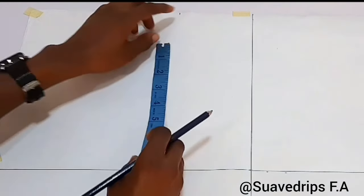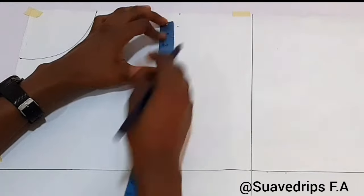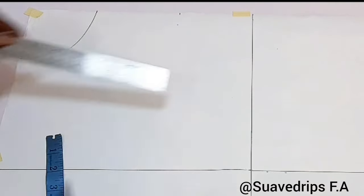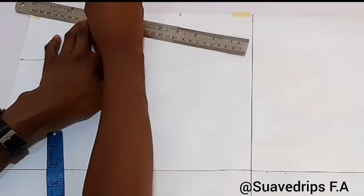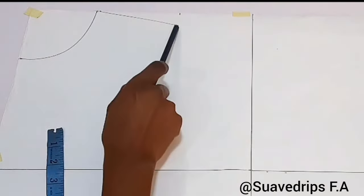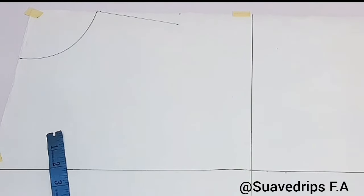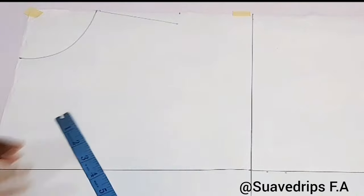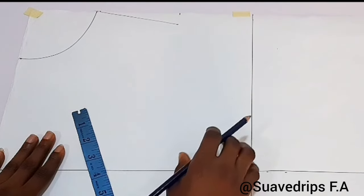After that we're going to come down by one inch at the shoulder measurement where we marked 8 inches. This is to enable us to mark our shoulder slope — your shoulder is not straight, so this slope helps your dress relax at the shoulder area. When done, we'll come down to get our chest line measurement.